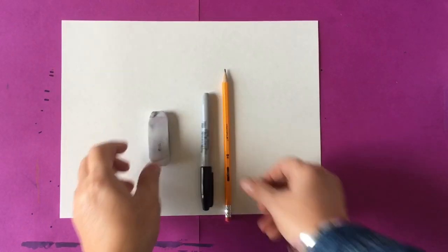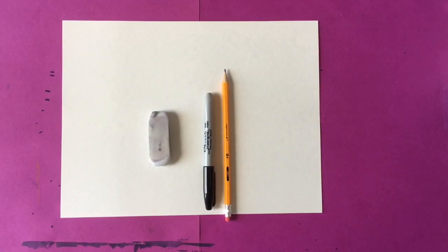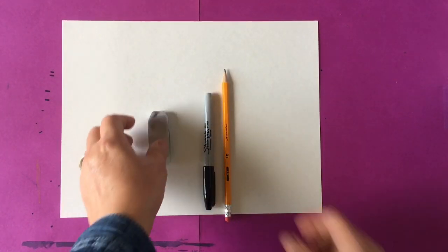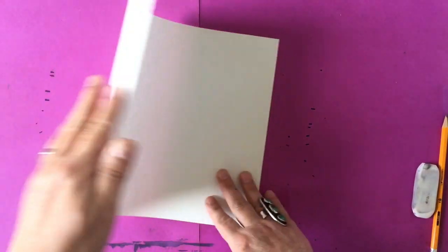You will need a piece of paper, a pencil, an eraser, a black pen if you want to outline it in black, and some color crayons or pens or whatever you have to color your dog in.